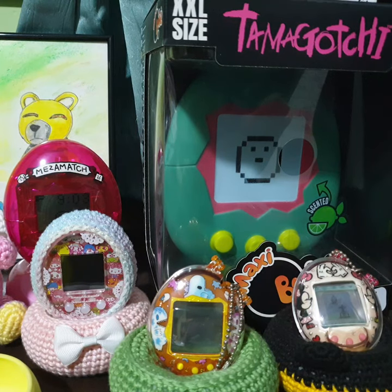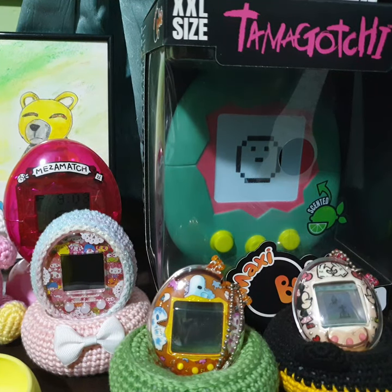Hello guys, today I'm going to show you some of my Tamagotchi accessories collection, especially all the covers and cases that I actually put to protect my Tamagotchi — to make it warmer and protect from any fall or scratches.